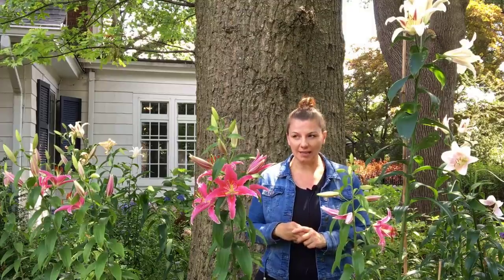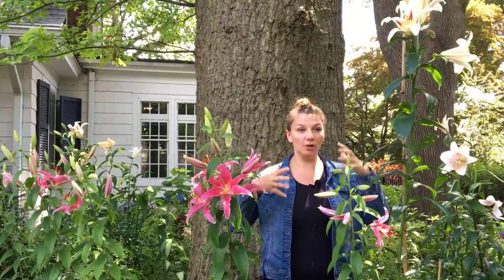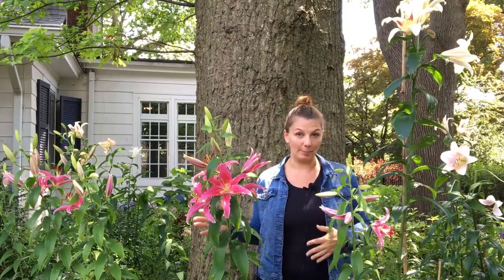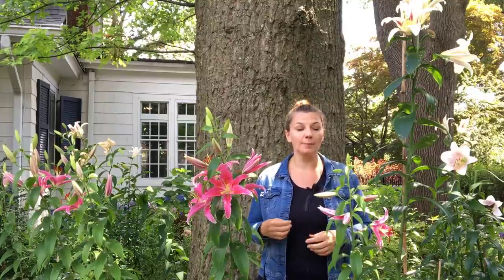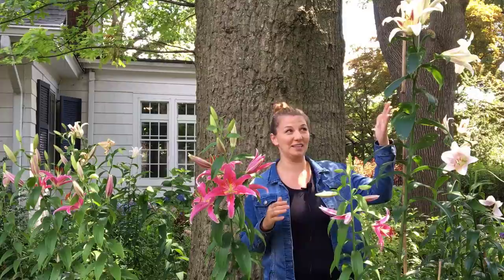When I buy these lilies, the height is usually listed on the package. I was really surprised because this one right here measured six feet nine inches yesterday. I don't think I bought any tree lilies — you can buy lilies that grow up to eight feet tall called tree lilies — but I think these are just really happy in this spot. If you do buy tree lilies, you may not get them that tall the first year or two; maybe by year two or three they'll get really tall. Definitely have patience because it's so worth it.